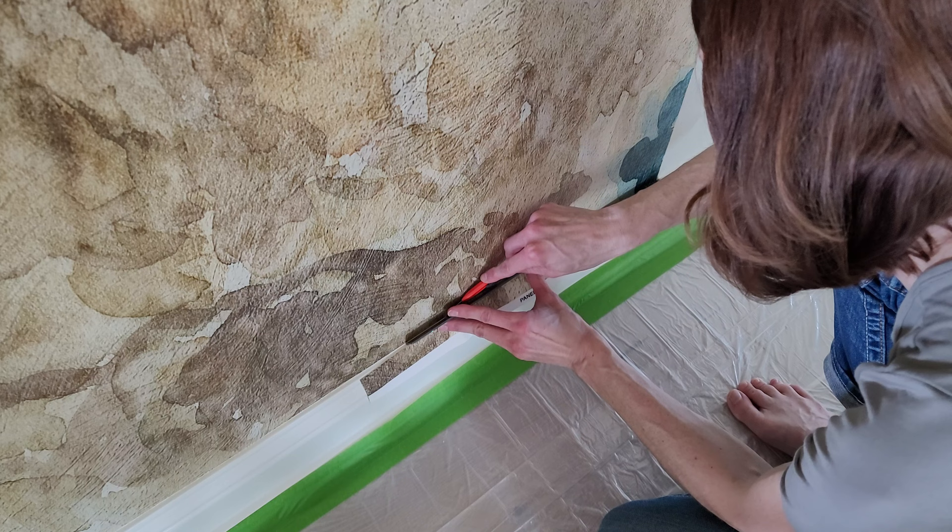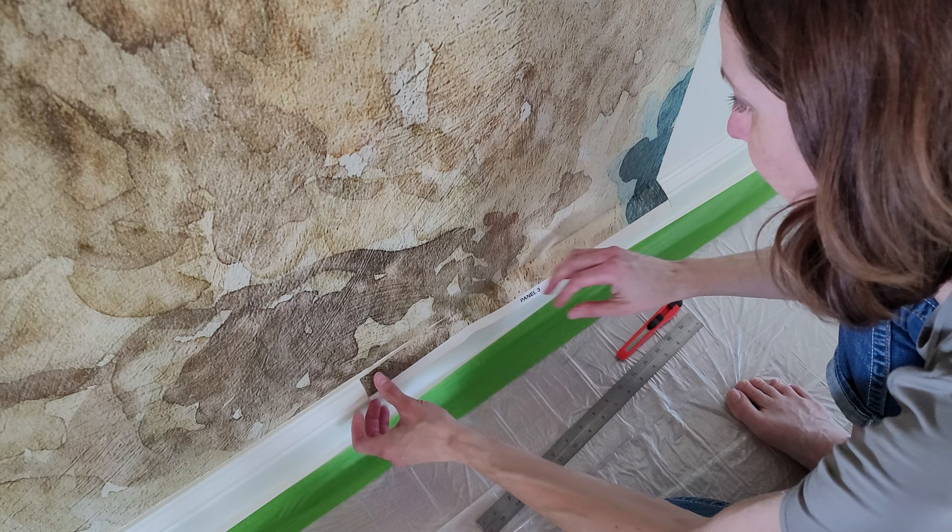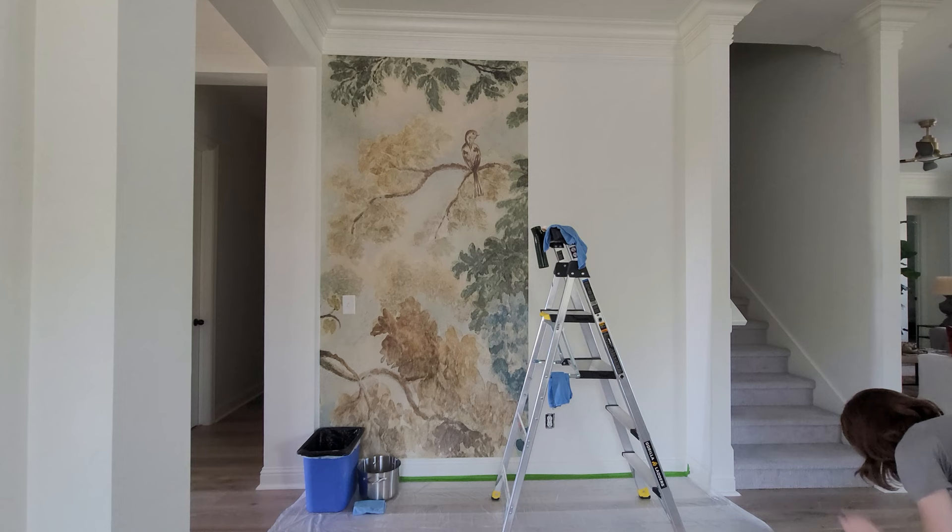Here's kind of a close-up — I'm using this metal ruler. I've seen some people use a plastic edge, but I really wanted that hard surface to help stabilize the cut. And then it's as simple as that. I'm wiping it down just to make sure there's no residue or adhesive on my trim or the wallpaper.